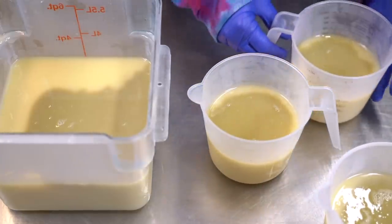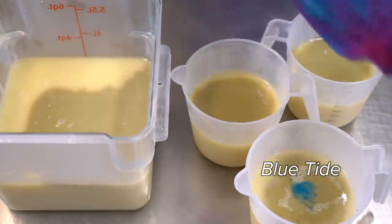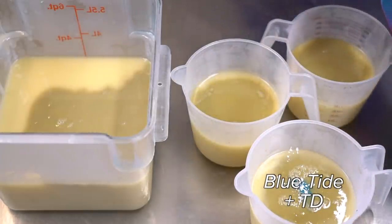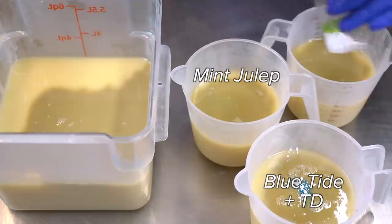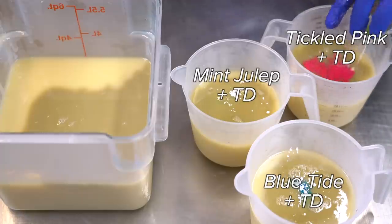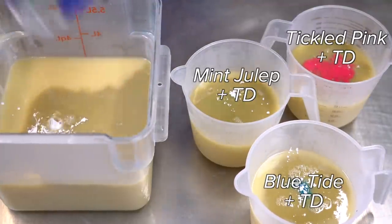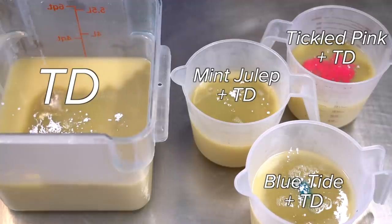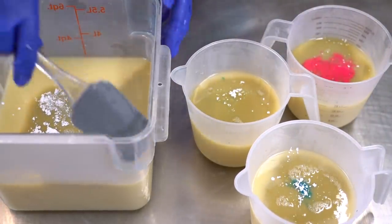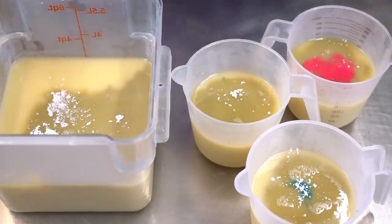Now we add the colorant. The first one I'm adding is Blue Tide mixed with Shocker Blue — this is going to make a very bright, cheery blue. Then I'm going to add a little bit of titanium dioxide to make it a little more pastel. Then we're going to add in some Mint Julep with a tiny bit of titanium dioxide. Then some Tickled Pink with a little bit of TD — gonna tone that down a little, because it can be so vibrant. And then a whole lot of titanium dioxide into our base to make it as light as possible. I'll scrape down these sides and then blend up all our colors to start pouring them into our two Brambleberry molds.